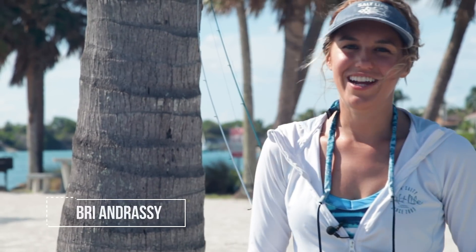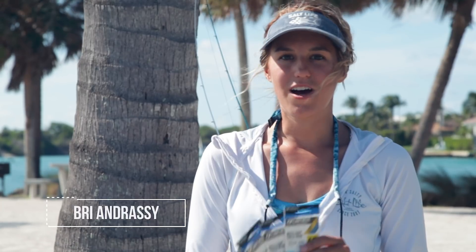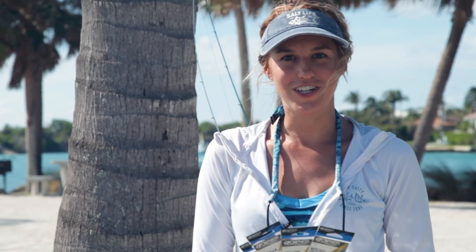Hi everyone! My name is Bree Endercy and I'm here to talk to you today about some of the most common hooks that are used for fishing.